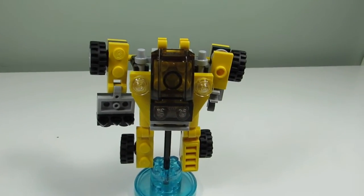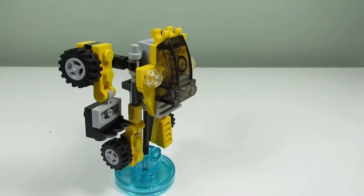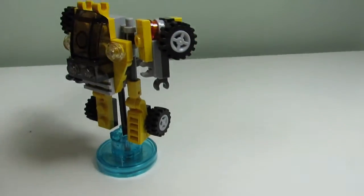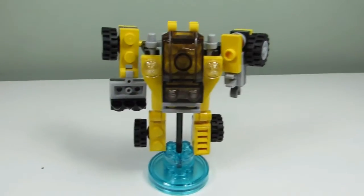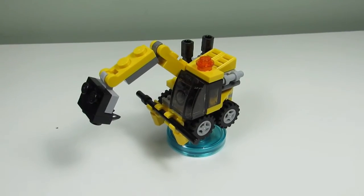Here's the third build — this is the Destructo Mech, kind of like the Constructo Mech but I guess this one destroys things. We got the wheels on the side, a digger on one side, and a claw on the other side. Here's the back — not too exciting, but it's a nice build.